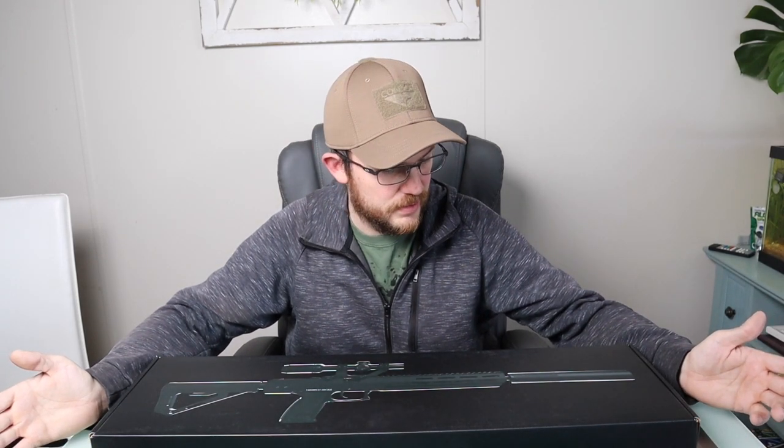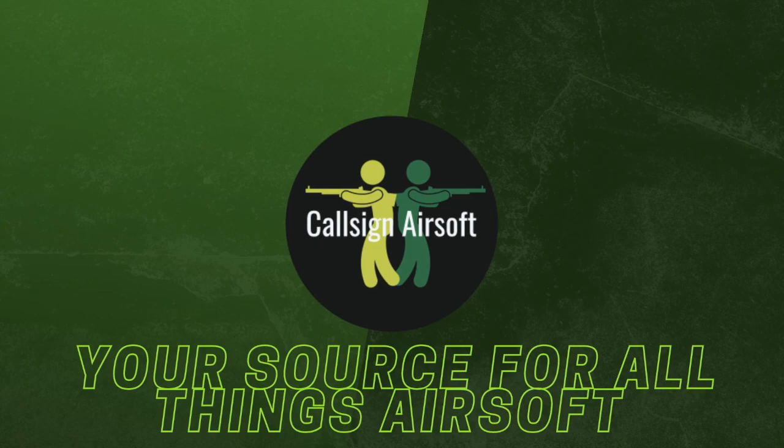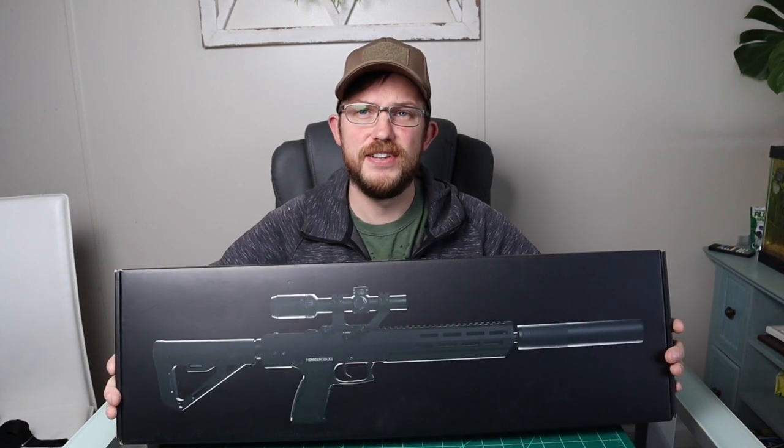So is this a DMR? Is this a sniper? Is this a rifle? What is this? Let's find out together. Hello, and welcome to Callsign Airsoft. Today, I'll be discussing the Novritsch SSX-303.